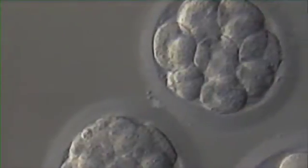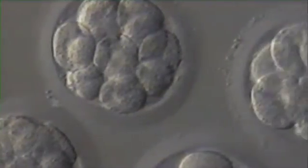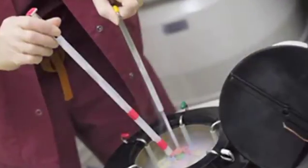Embryo vitrification is a new technique in the laboratory that allows us to freeze eggs, sperm, and also embryos. This is a newer technique essentially allowing the transition of embryos and any other gametes from room temperature to a very, very cold temperature with minimal transition.